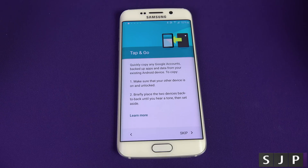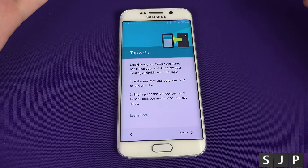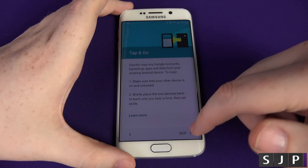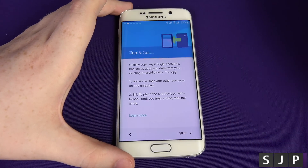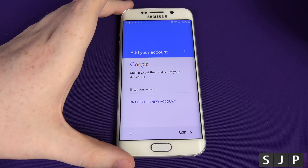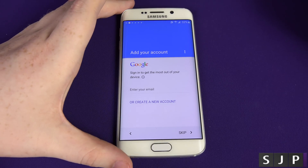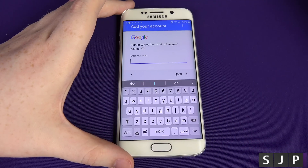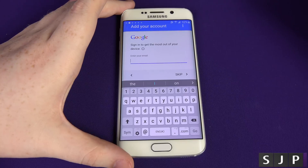Android's got this new feature called Tap and Go. You can use NFC to NFC and it transfers your data across for your user account, so if you've got more than one Gmail account you can transfer it to the other phone. I'm not going to do that today — I'm just going to set it up as a brand new phone, so we're going to click Skip. This is the new Lollipop account setup where you can add your accounts. I've got quite a few Google accounts but I'm only going to add one today, so I'll put my email address in.